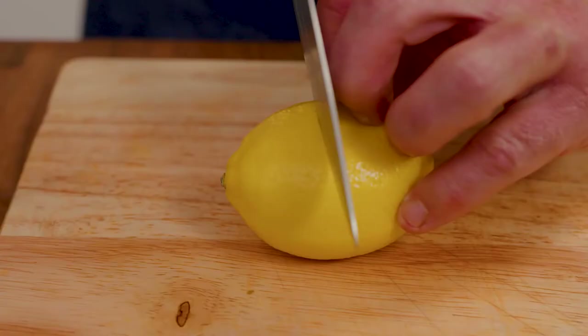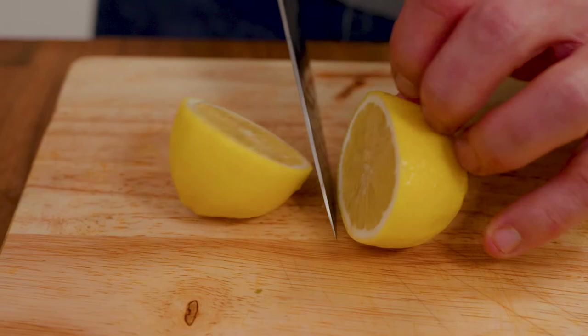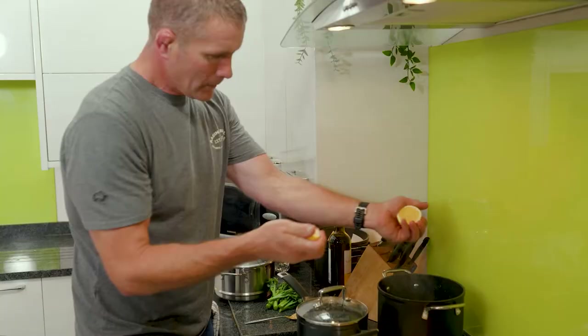In my steamer I like to put some lemon juice in, so that the aeration of all that beautiful lemon zest through the steam on the broccoli adds a nice clean cook.